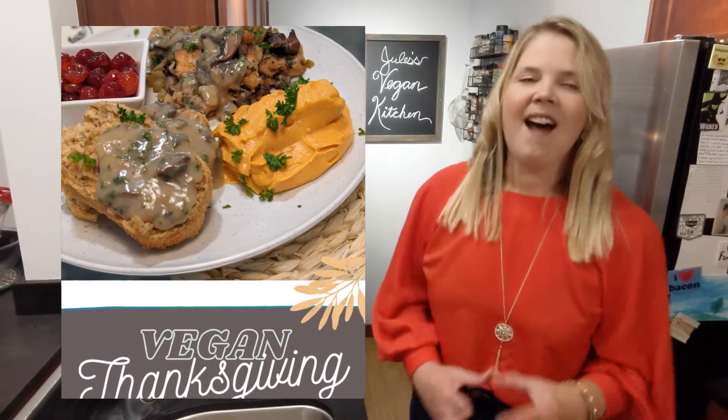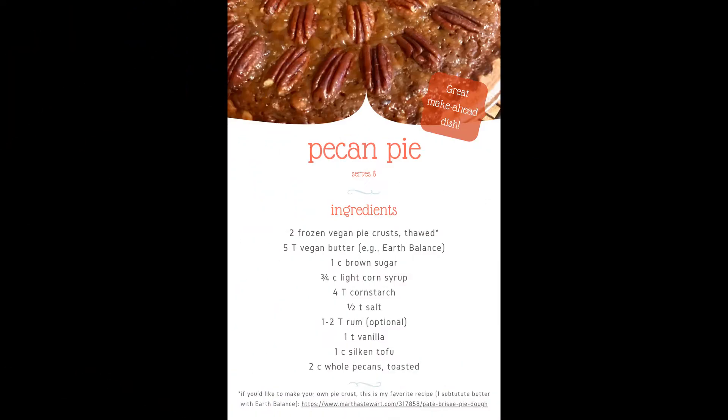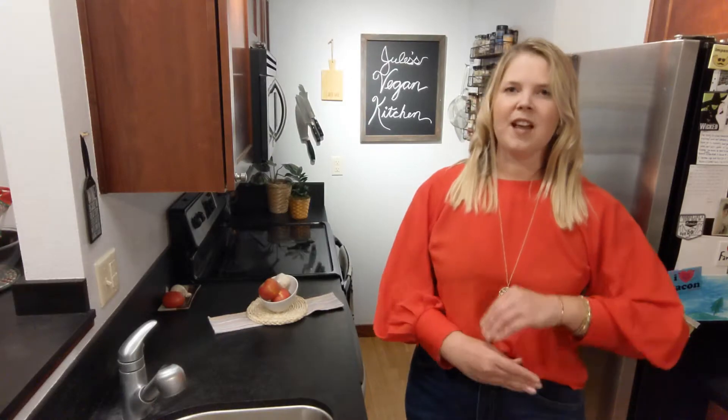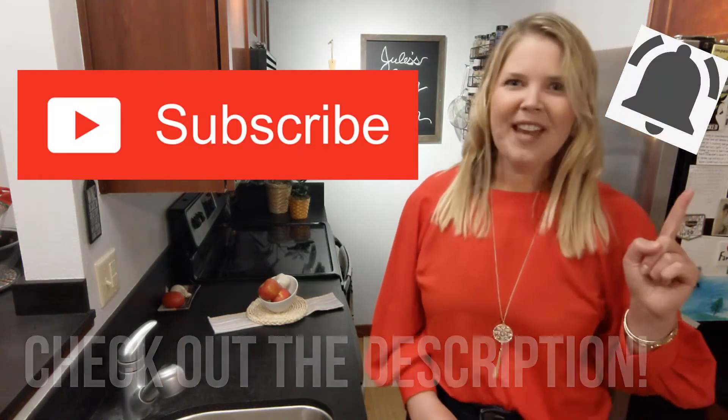Gravy is so easy! For the whole month of November, Plant-Based with Robin and I are going to be showing you our favorite vegan Thanksgiving menu items that do not skimp out on flavor. We have a beautiful downloadable printable PDF with all of our recipes in an easy-to-follow format that you can purchase dirt cheap — check out the description for details. Don't forget to hit subscribe and that little notification bell!